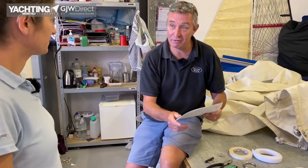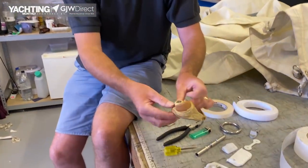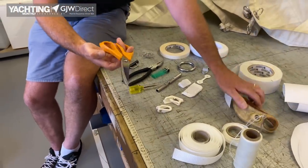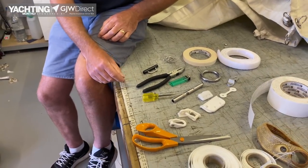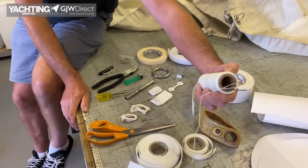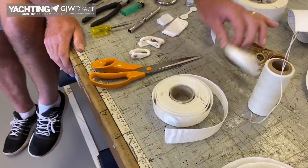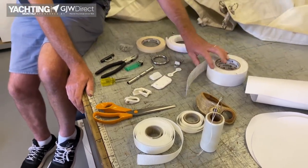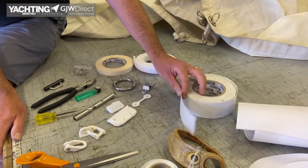For fully battened mainsails where the batten pockets chafe on the rig, the PSA material is really handy. A good palm — invest decent money in one, those cheap thin ones are horrible and prone to causing stab injuries. A decent pair of scissors — we use Fiskars ones in the loft, they're really nice. If you're going to do any splicing, maybe a set of de-splicer scissors as well, because they're really good for cutting Dyneema. Wax hand-sewing thread and an array of needles. Some webbing — 25mm webbing and 12mm webbing — good for sail slides and for reef spectacles. You can also get PSA-backed tape pre-slit into narrow widths, which is quite handy to have.